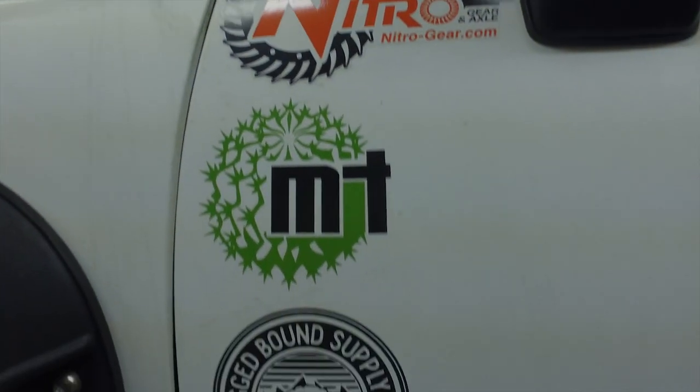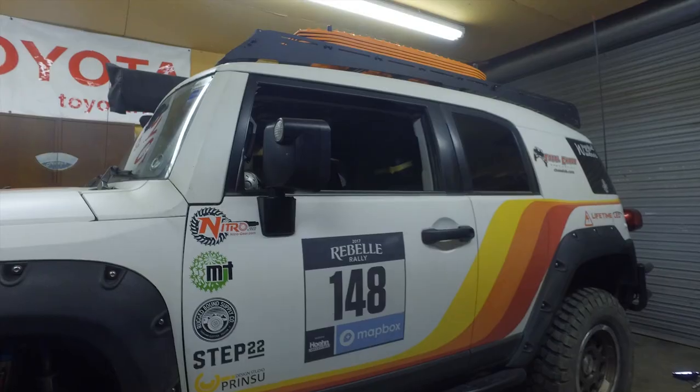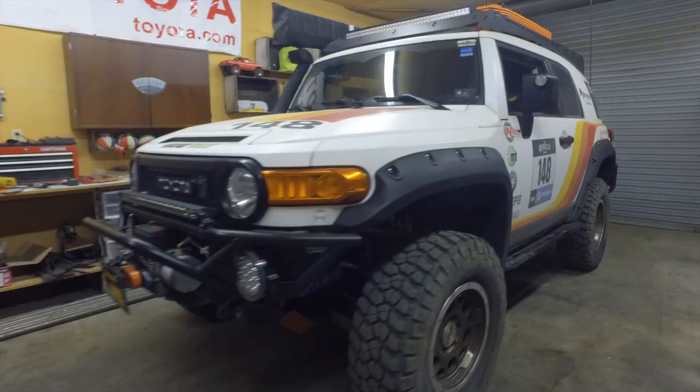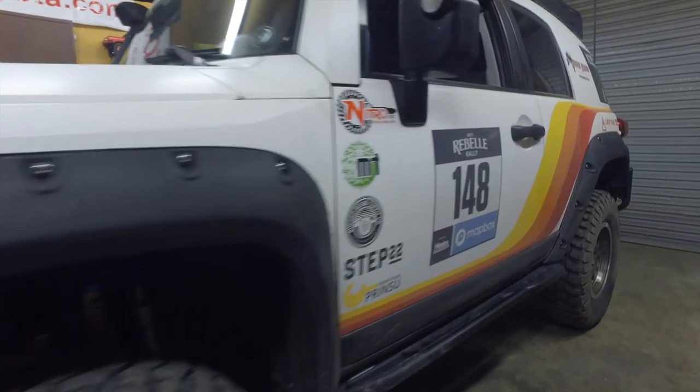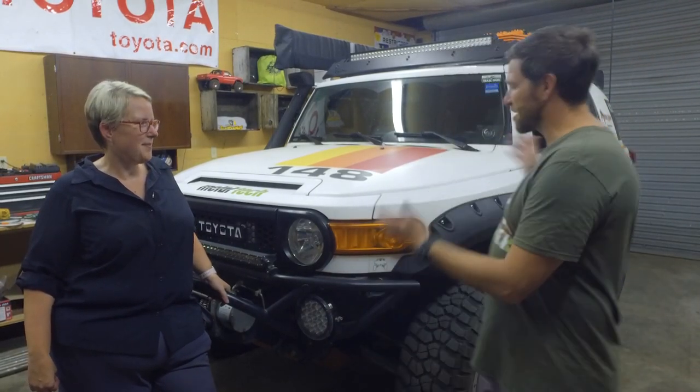Also this October I'm competing with my navigator in the Rebel Rally. I competed in 2017 and this will be a new navigator for 2019 — we're really excited about it. Go check out Rebel Rally, I'll put a link down below. Thanks again for coming out and letting us check out this awesome rig. Make sure you're hammering down on that subscribe button and don't forget — keep crawling!